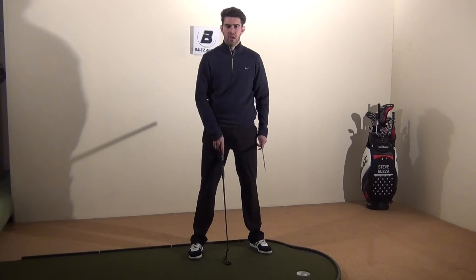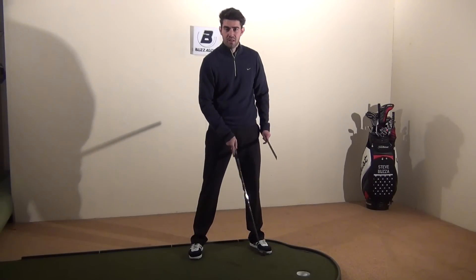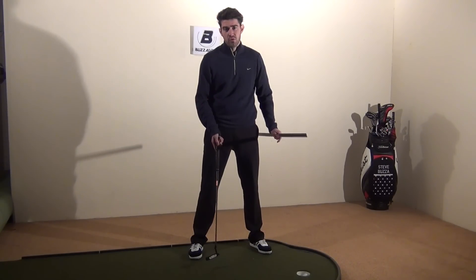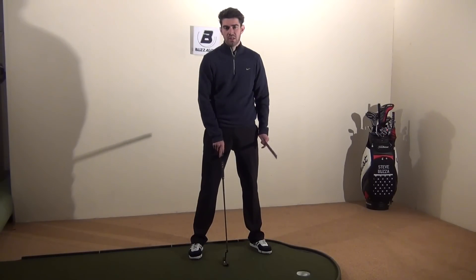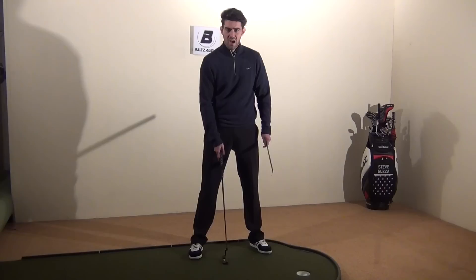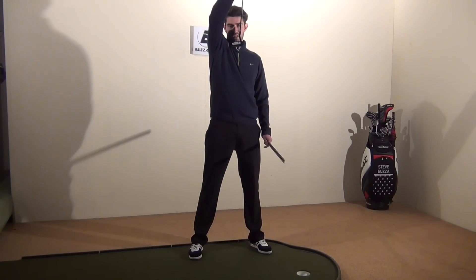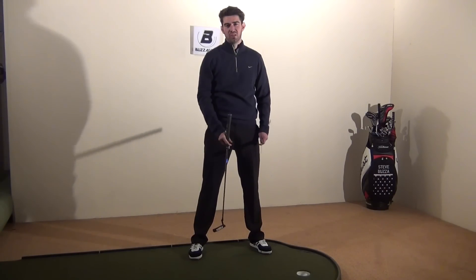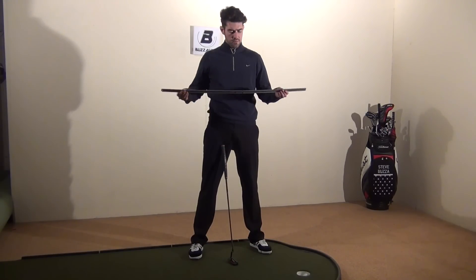If the ball position changes slightly — and again over a period of months this change might be only a couple of centimeters or an inch — it will actually change where the club is touching the ball on its arc, which could make you start missing putts.